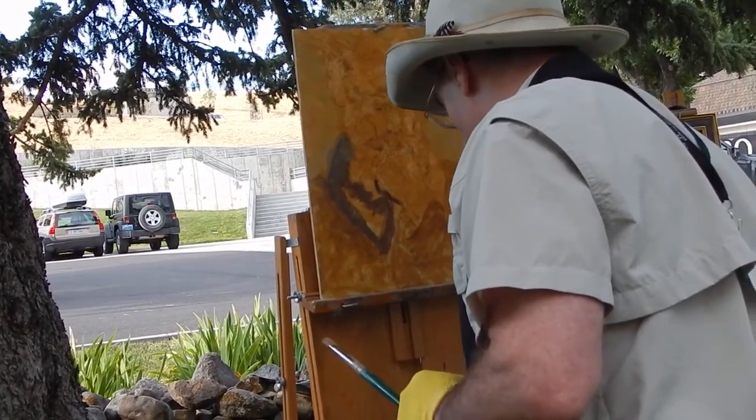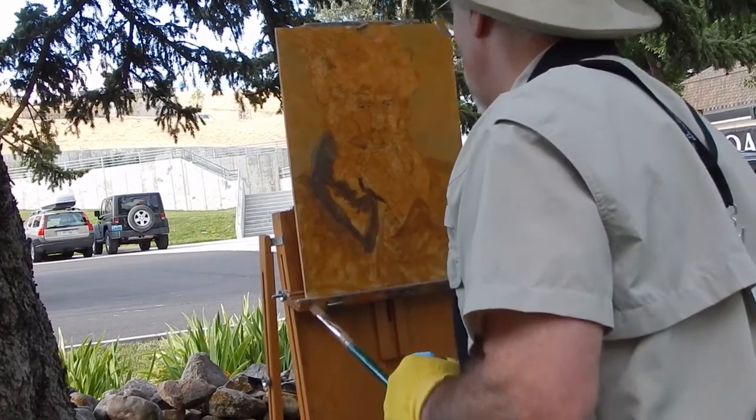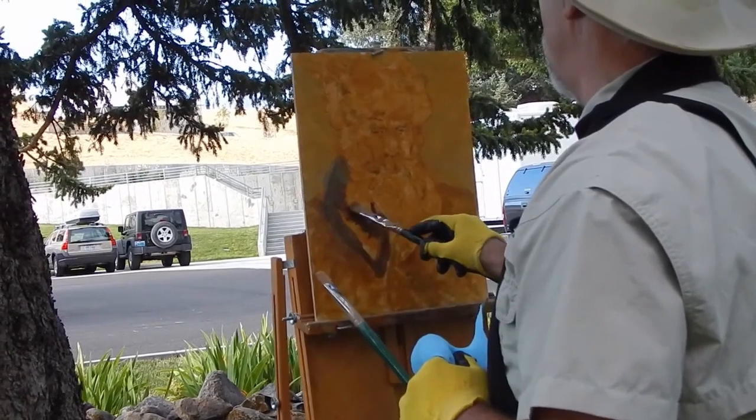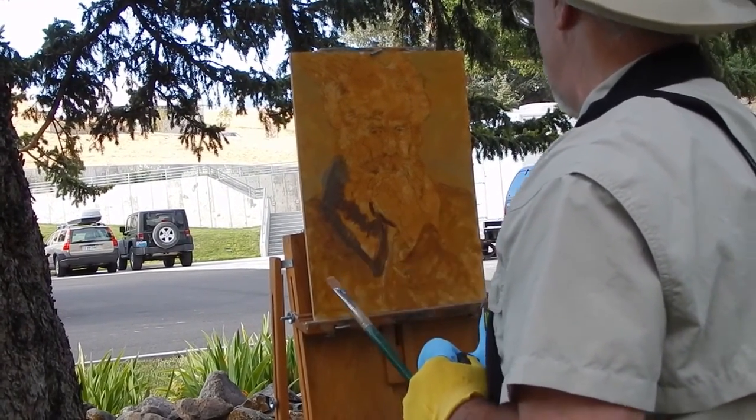I'm just right over there. I'm the blank canvas. Okay, I'll go get your water. Okay, thanks. But you don't have to make a special trip. No problem, that's my job.